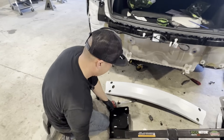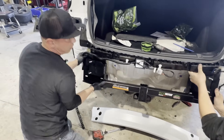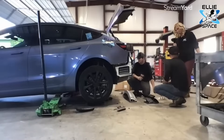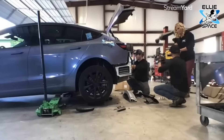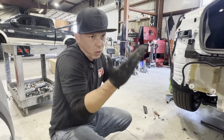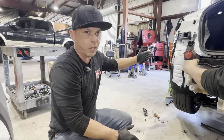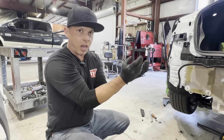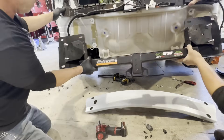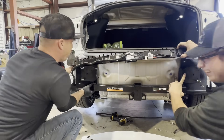If one of my viewers orders this kit, what do they need to install it themselves at home? You'd want to get the vehicle up, because you do have to crawl underneath to remove the 10mm bolts on the bottom. You can use jacks with rubber blocks to lift the rear. If you have a lift, put it on the lift. If you're doing it at home, make sure you jack it up where Tesla tells you — there's a hole on the bottom where you'd put your jack. You absolutely have to lift it.